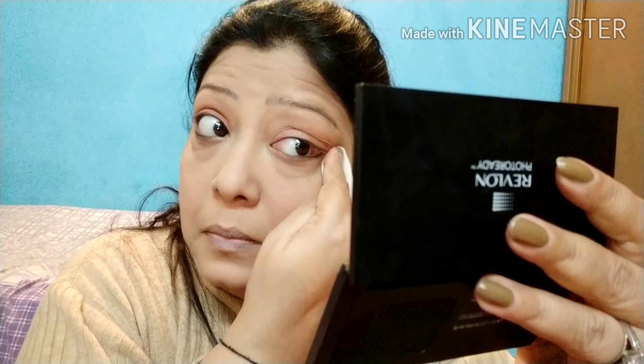Thoda sa fallout hua hai guys — toh wet wipe leke halke haath se isko pooch lungi. Bahut hi maamuli sa fallout tha. Ab main kya karungi ki usi powder ko sponge mein dip karke halka sa wahan le lungi — high coverage powder hai yeh, toh usi mein iska sara cover up ho jaayega.